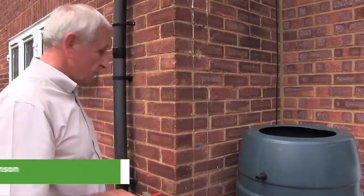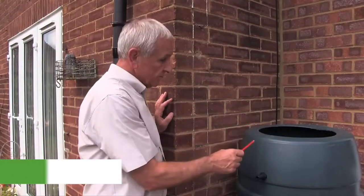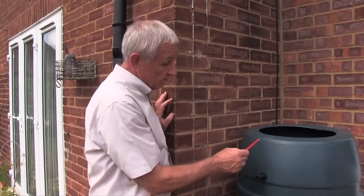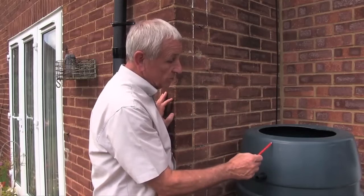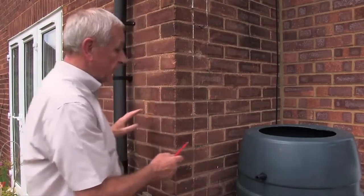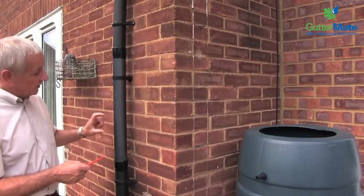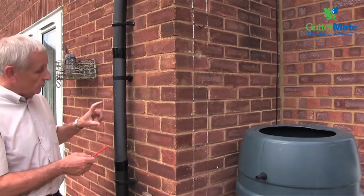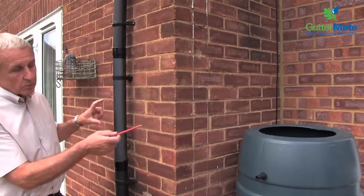In making the installation for the Gutter Maid, we first need to position the waterbot and then determine the maximum level in the waterbot. We're making this mould mark here — the maximum level in the waterbot. What we need to do is to transfer this level over to the downpipe here so that we know the position of the Gutter Maid in the downpipe. This is going to facilitate the automatic shut off when the waterbot is full.